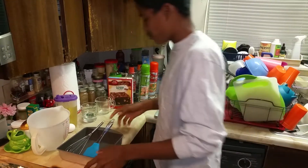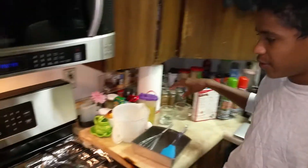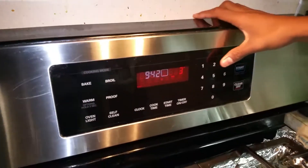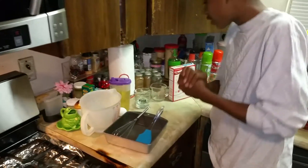So what you do before you bake is you turn the oven on to 325. You push bake, set to 325, and you click start. Okay, so that's starting up.